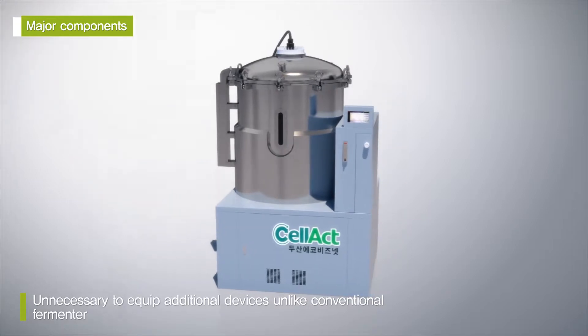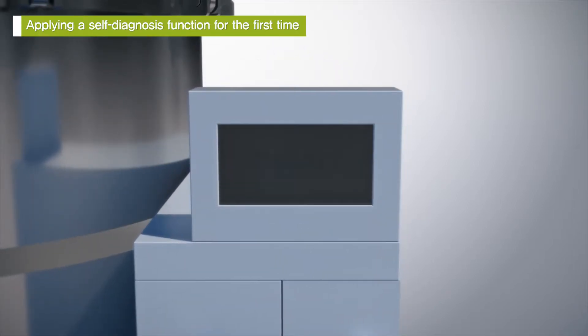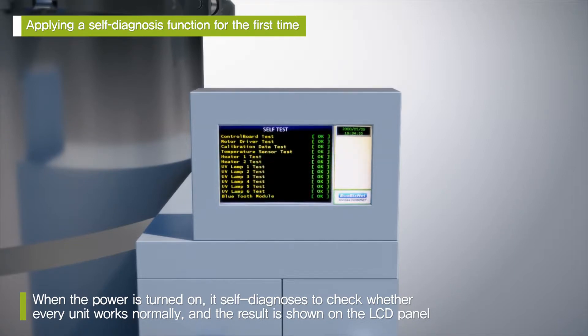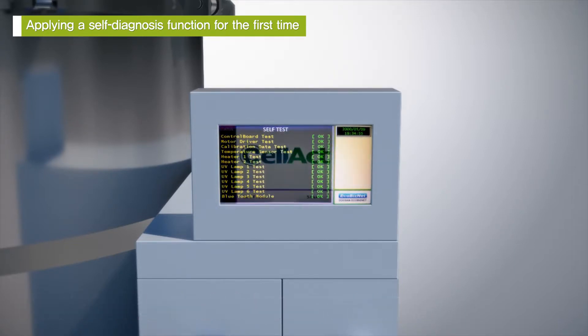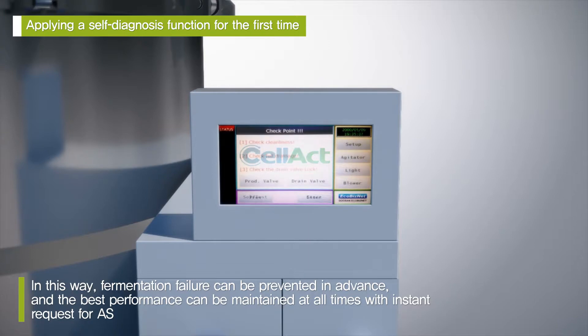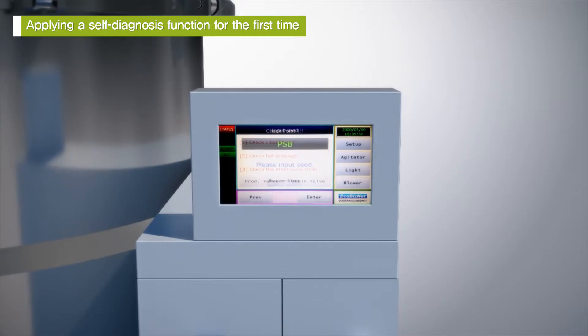It is unnecessary to equip additional devices like a boiler or a compressor that are necessary for conventional fermenters. In addition, this product is the first to have a self-diagnosis function. When the power is on, it self-diagnoses to check whether every unit works normally and the result is shown on the LCD panel. In this way, you can prevent fermentation failure in advance, and if any malfunction is detected, you can apply for after-service to maintain the best performance at all times.